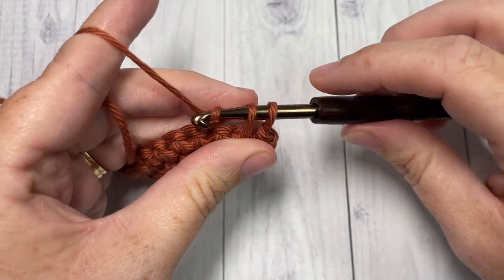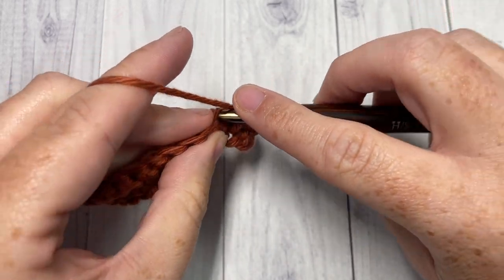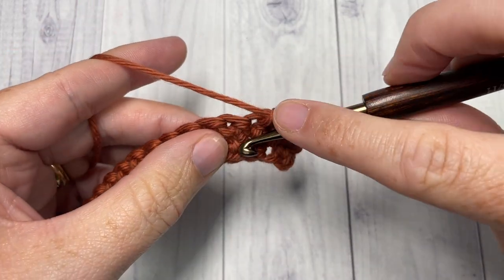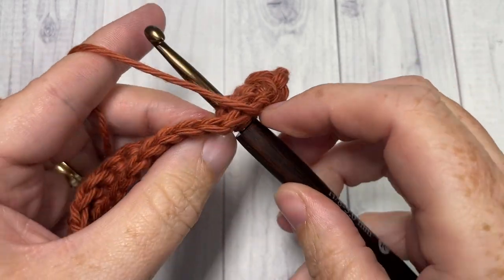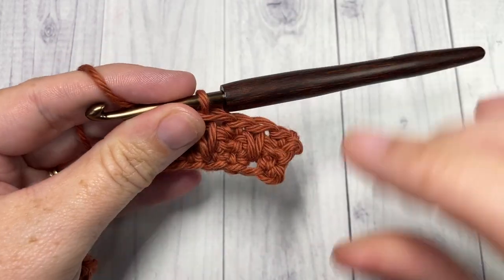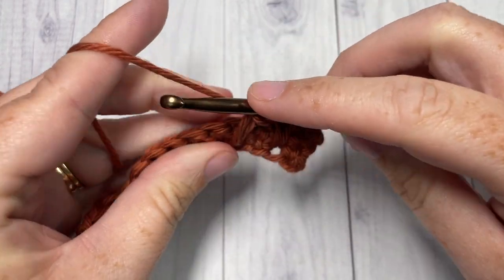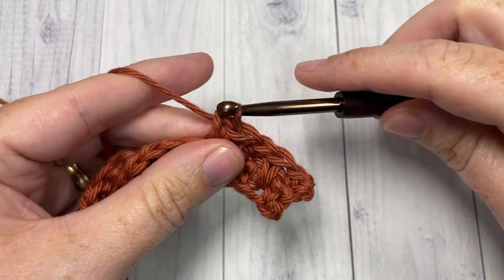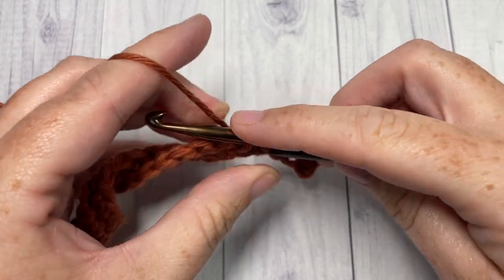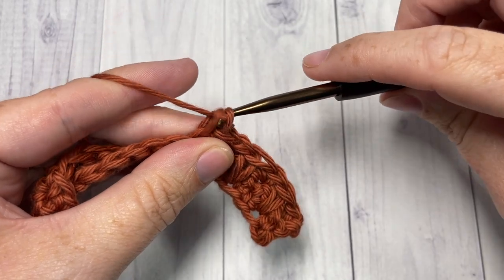Insert your hook, yarn over, draw up a loop to the height of your single crochet, yarn over and pull through two. You're then going to single crochet in the next stitch and long single crochet over the next — once again working into that foundation chain. Every time you work these stitches you should be skipping one stitch in between. Single crochet into your next stitch followed by a long single crochet over the next; single crochet in the next. Repeat that all the way across.